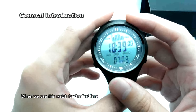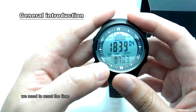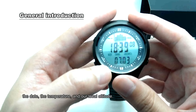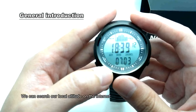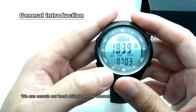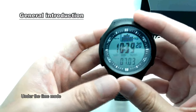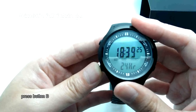When we use the watch for the first time, we need to reset the time, the date, the temperature, and our local altitude. We can search our local altitude on the internet. Under the time mode, press button B.